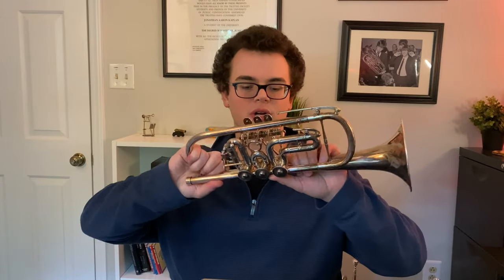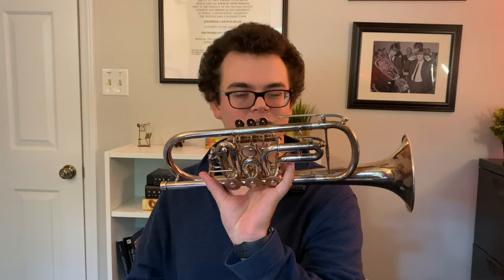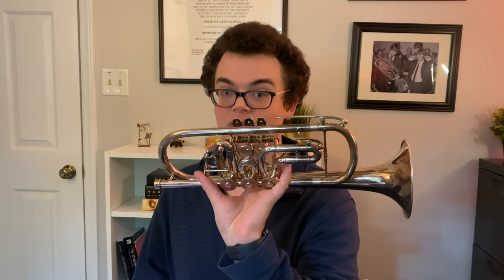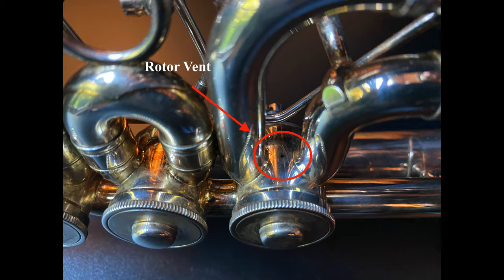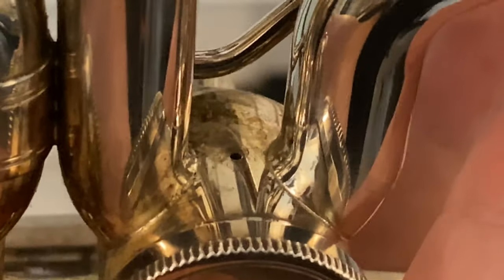Rotary trumpets also have vented valves, but they look pretty different. As you can see here on my Vimon rotary trumpet, it has a trigger that operates both the first and third valve slides simultaneously. Unfortunately, that means if you wanted to adjust just the third or first valve slide length, every time it would pop unless the valve was vented. The vent on a rotary trumpet is a small hole on the side of the cylindrical rotary valve casing, which allows air to pass easily into the first and third valve slides.